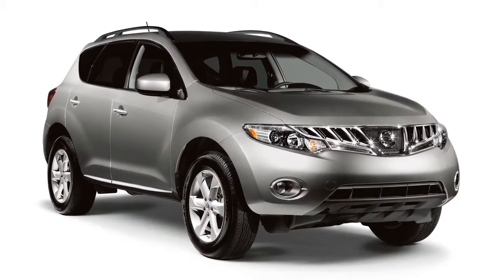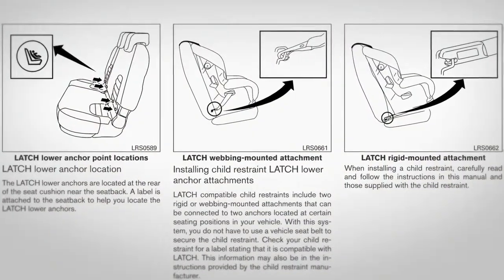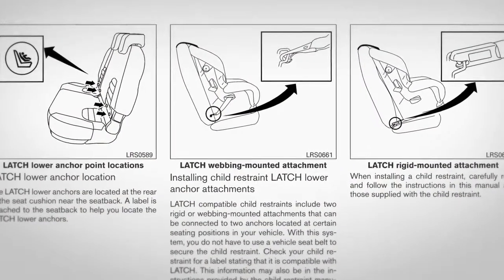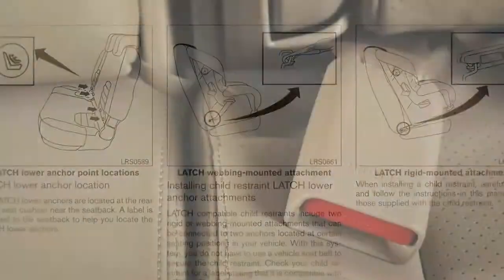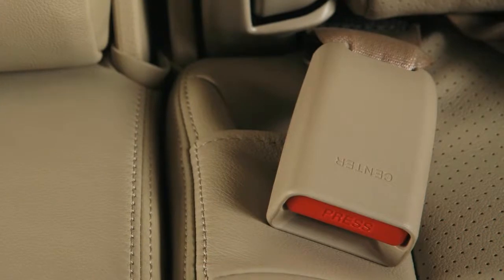This vehicle is equipped with the Lower Anchors and Tethers for Children LATCH System. Please see your Owner's Manual to find out which seating positions are equipped with anchor points. The seat belts in your vehicle can also be used to secure the child restraint.